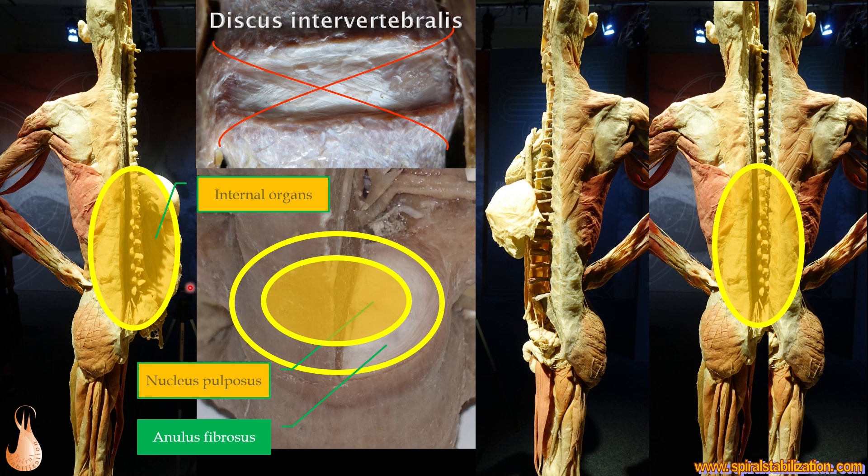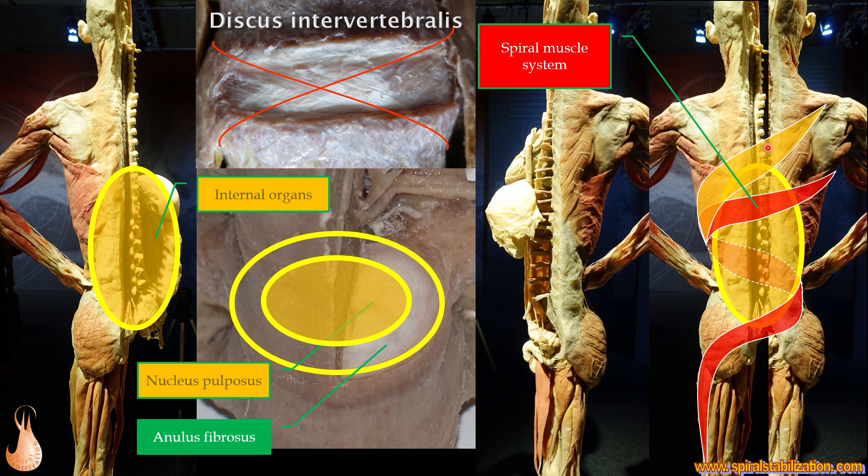Internal organs like the intestines and stomach are in the middle of the body, so in the middle of the body we have the same system as the nucleus pulposus, and on the surface we have a system of muscle fibers like the annulus fibrosus. On the surface of our body we have a system of muscles that stabilize the body — this is the spiral muscle system.